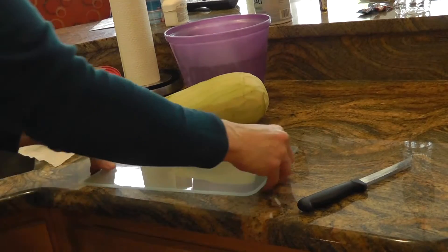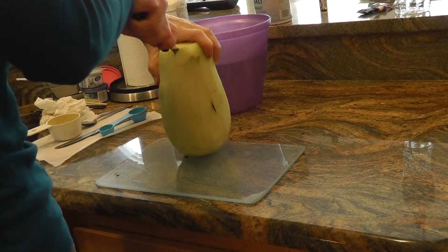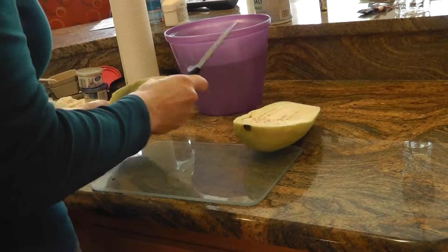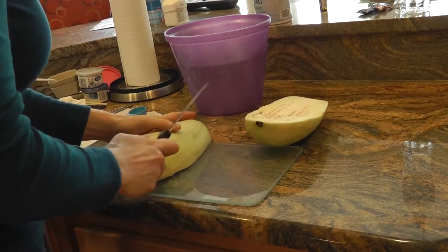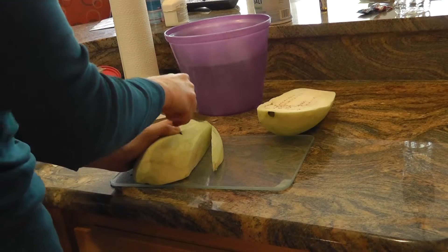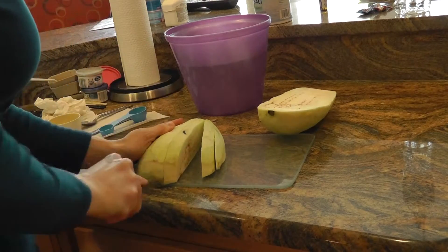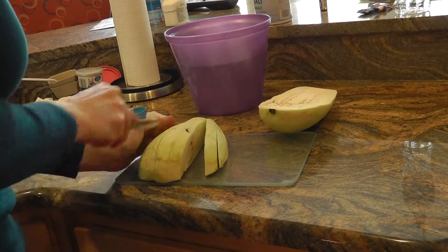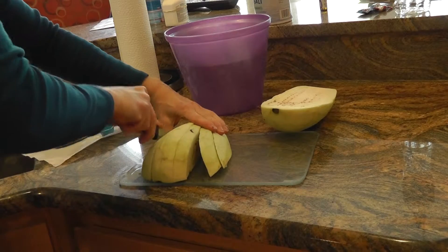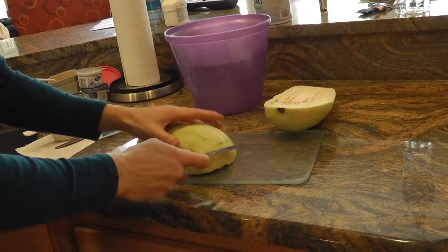I personally didn't like the gluten-free version. My husband said he thought the dough tasted okay, but I just didn't care for it. We don't have celiac, so it's not like we have to be gluten free. But I'm gluten free because I get headaches from gluten, and my husband has fibromyalgia — going gluten free helps as an anti-inflammatory diet, I guess.